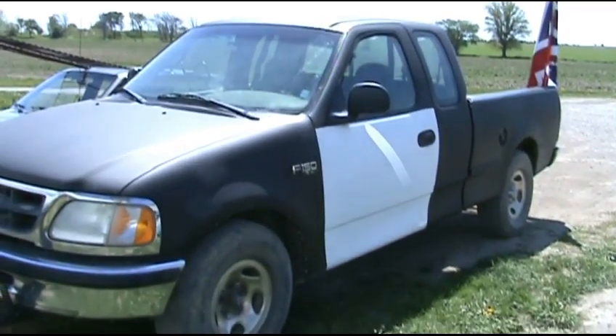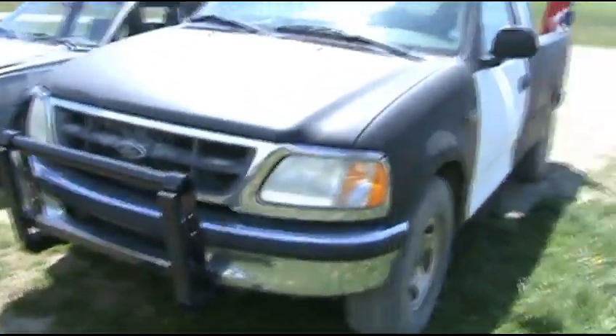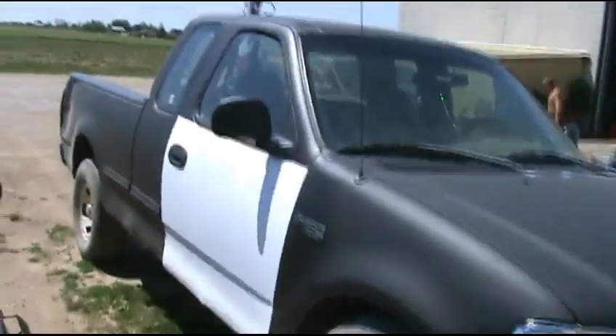Alright guys, crazy British bloke's truck — all it needs now is a couple of badges. So what do you say we go get some badges made up? Yeah, I'll show you the whole process of how that's done. Alrighty guys, see you when we get there.